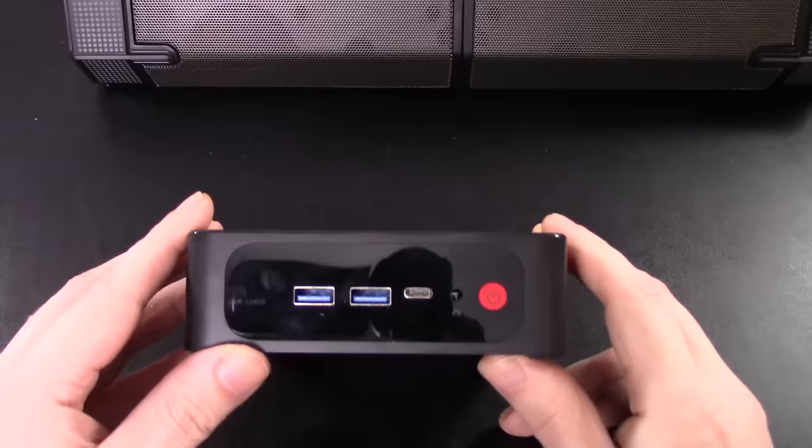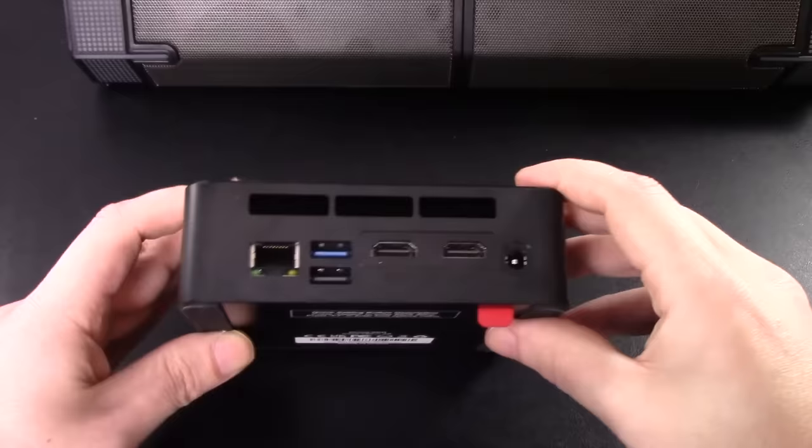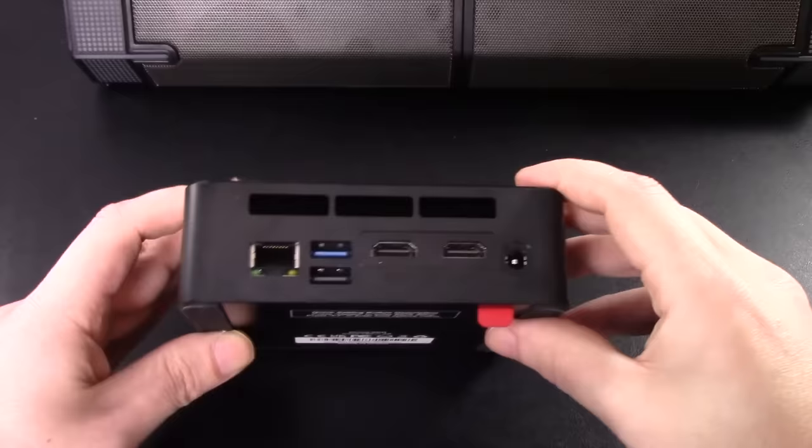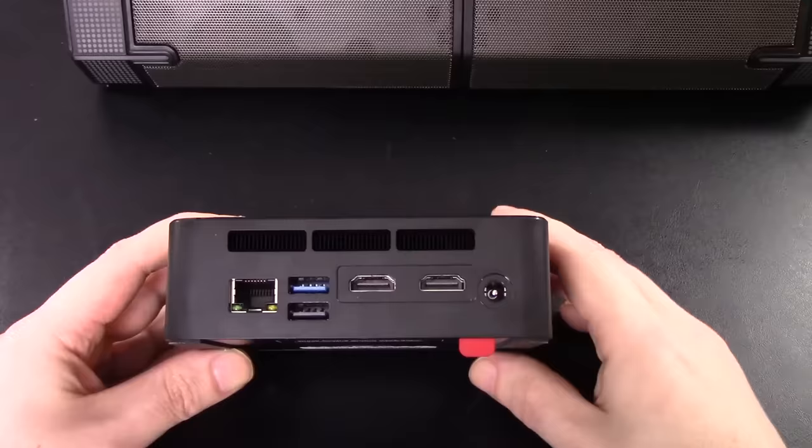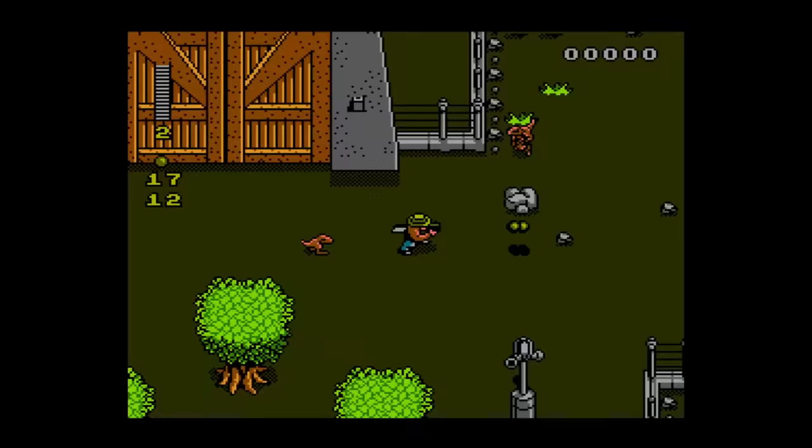On the front of the system we have two USB 3.0 ports, a headphone jack, and the power button. Flipping to the back, you can see cooling fans, two HDMI ports, more USB ports, a LAN port, and the plugin for the power adapter. It's tiny looking at it next to a controller, but how does it perform? Let's find out.